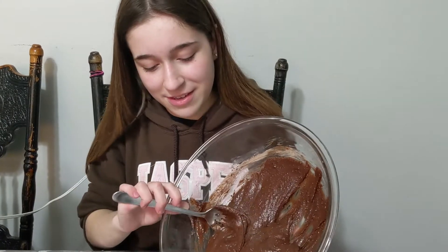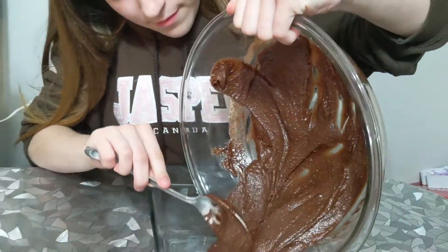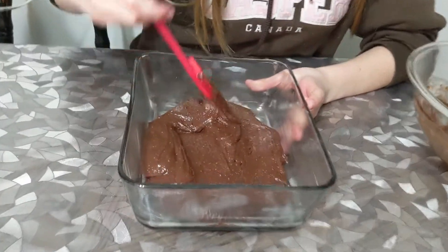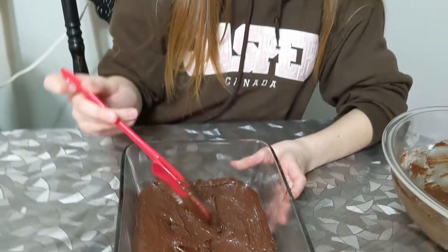I'm just going to pour this in first. After you put it out of the bowl, you need to make it go all around the pan because you don't want just a big clump of brownie. After we do that, we're going to move on to the next thing, which is the cream.